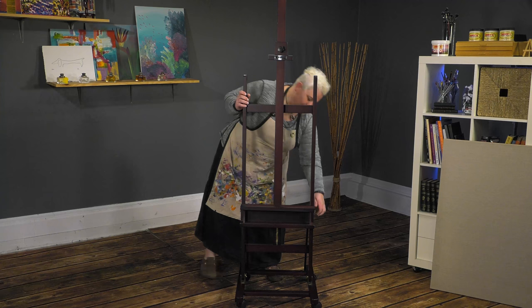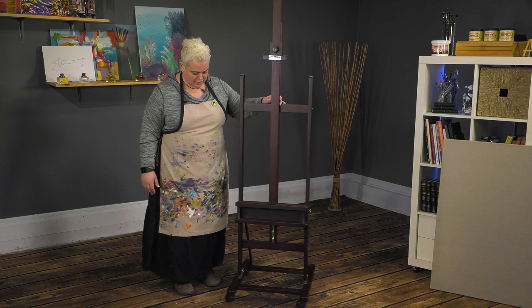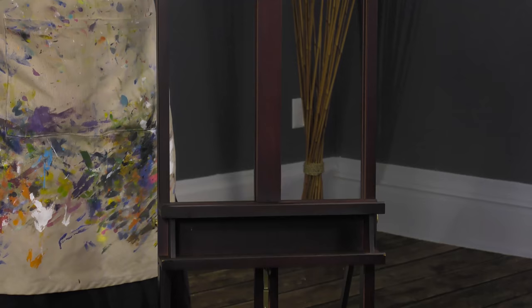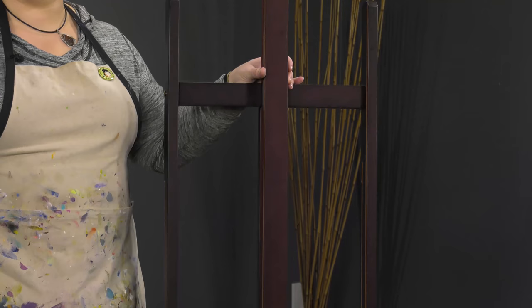It's very mobile — you could move it around your house if you want to change areas that you're painting from. Being that lesser stature of an H-Frame easel, this will easily fit through a doorway, which a lot of people, including myself, don't think of when they buy an H-Frame easel and then can never get it out of their studio again without burly people to help you.